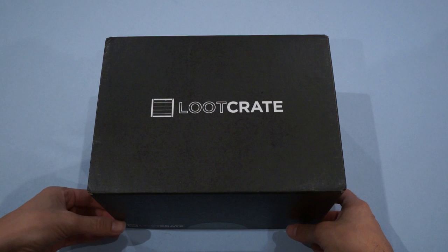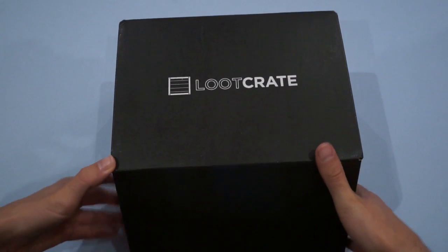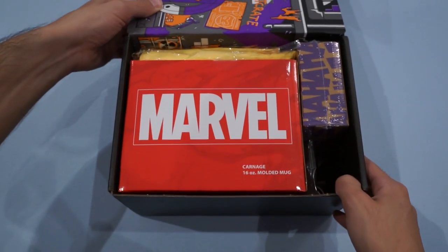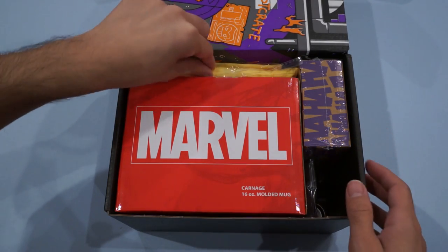We've got the Loot Crate box here. It's actually a very large box this month. Let's get to opening. So the first thing we see here, oh my goodness, so many large items.